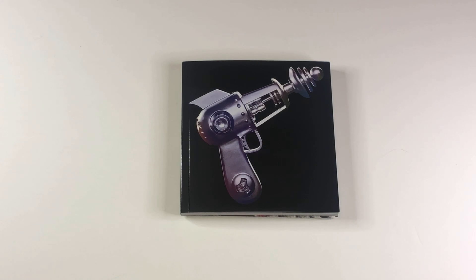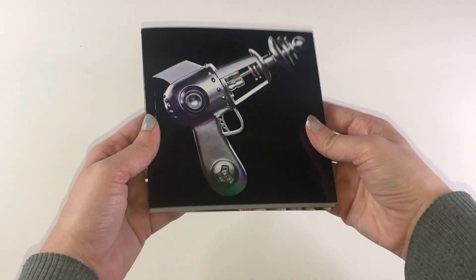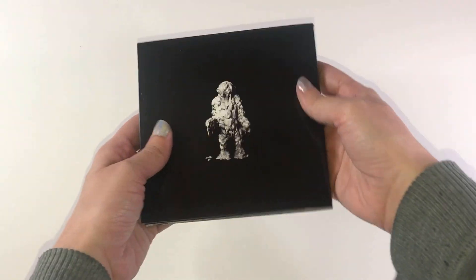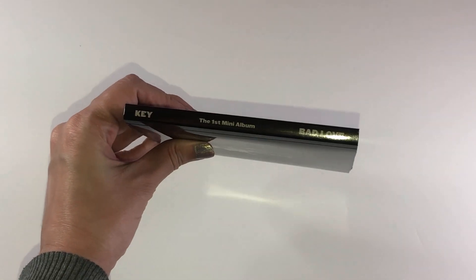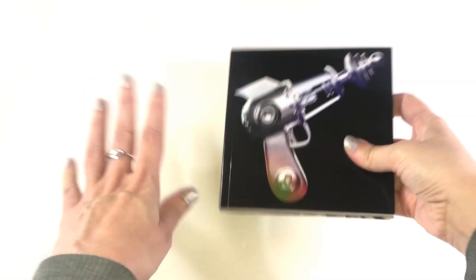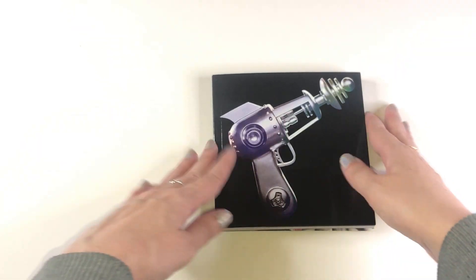Okay, so that was so hard. I felt so bad opening it. I'm definitely going to buy one to keep sealed, but here is the photo book. It's so cute. It's a little hollow, very, very pretty. And then that is the back. I'm going to do a thorough unboxing, even though it's been out for a bit just because it's Key, and I'm so excited.